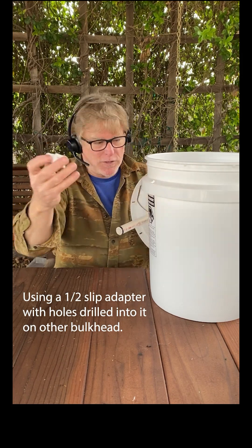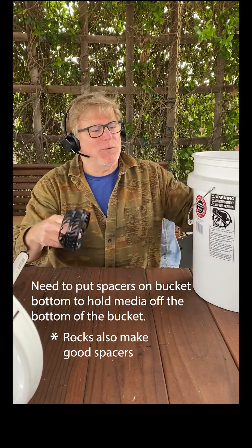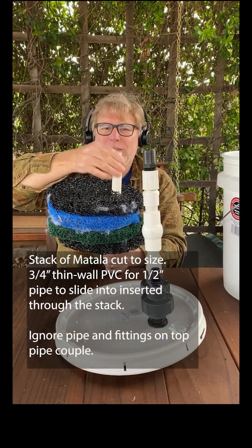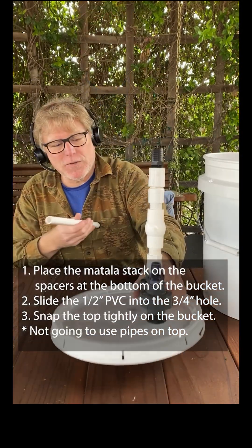Drill holes into an adapter and put it in the other bulkhead. Use spacers to hold the media off the bottom of the bucket. The three-quarter inch pipe through the media stack allows the half-inch pipe to easily reach the bottom of the bucket.